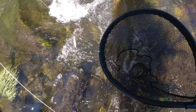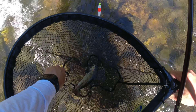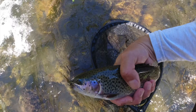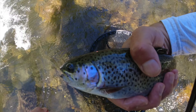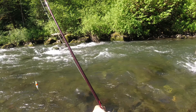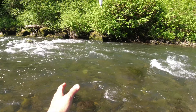He's right up against that big boulder there. See if I can get him — this is right where he was. No bite that time. Darn, might have missed him.